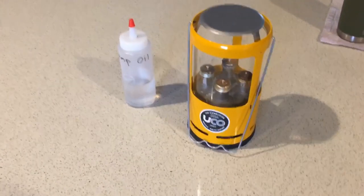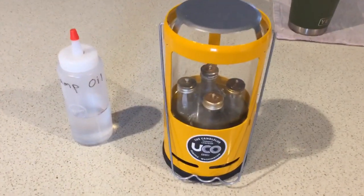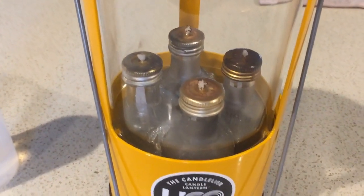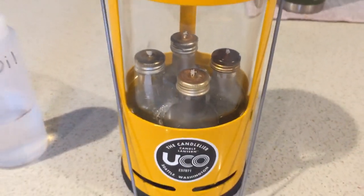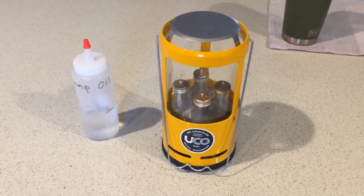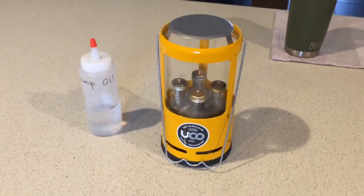Really quick update on the UCO lamp oil conversion from the candelier to the lamp oil candles that I did with the little 1.5 ounce liquor bottles. This has been in storage for almost a year — actually about 10 months — and I stored it just like you see here.